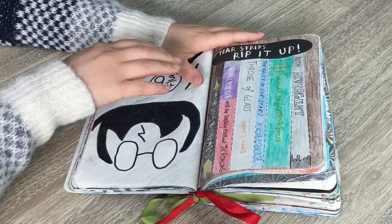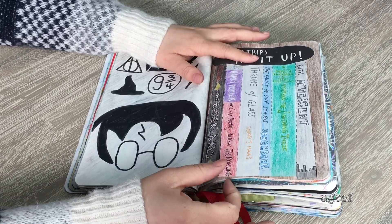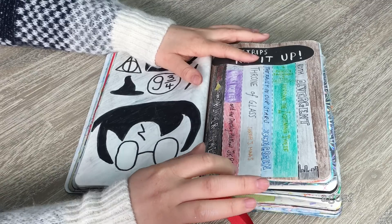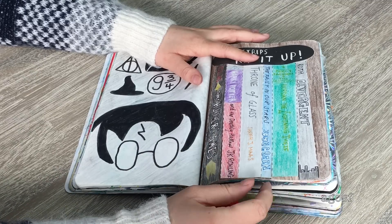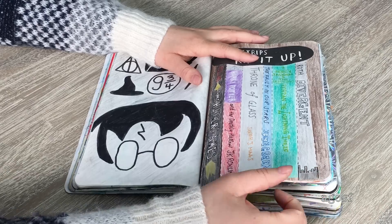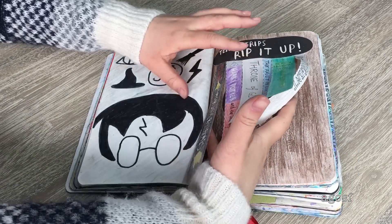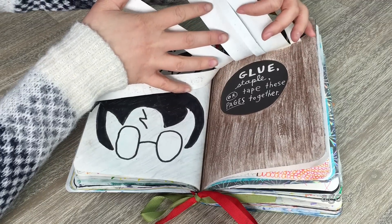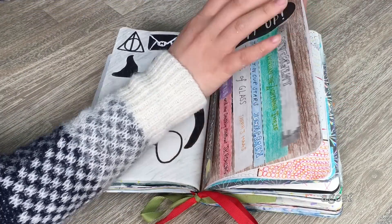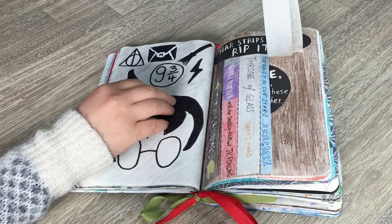This page says 'tear strips and rip it up.' When I was looking at the strips, I thought they'd look really cool as books. So I did a ton of different sci-fi and young adult books: The Hunger Games, Harry Potter, Throne of Glass, Percy Jackson, and Divergent. I love Percy Jackson — it's such a great series. Then the next page says 'glue, staple, tape these pages together,' so the sides are stuck down except for the strips which are open.